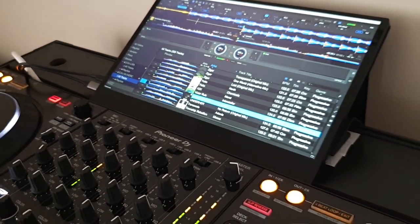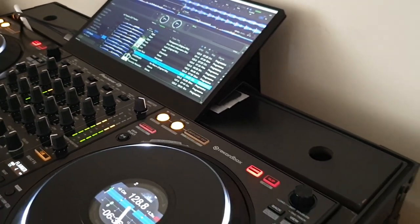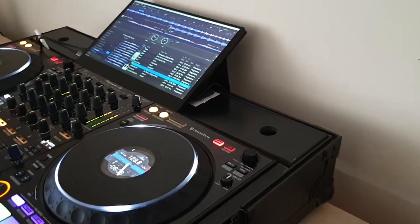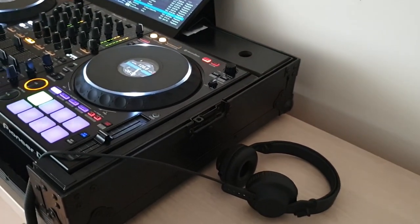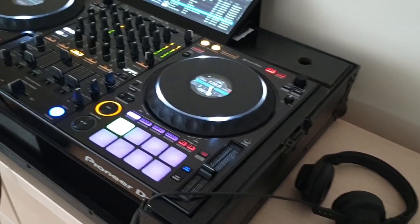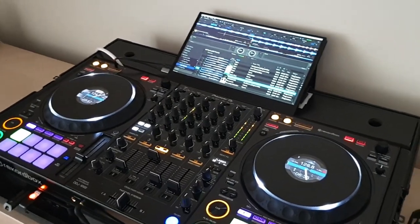If you like this video, don't forget to share, like and subscribe if you want to see more videos in the future. So, is this the ultimate controller experience? Prime 4 killer? Better option than the XDJ-XZ or even better as a pair of CDJs with a DJM? Well, you be the judge — I'm just going to share my thoughts and view on this build and why it's working for me.